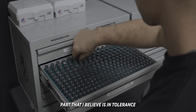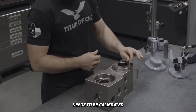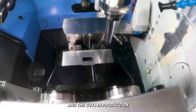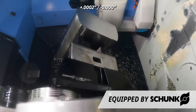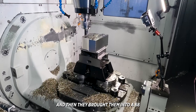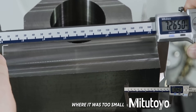Say I have a part that I believe is in tolerance and I take it to QC to be inspected. QC needs to be temperature controlled, and every piece of measuring equipment needs to be calibrated at the same temperature it's being used to inspect at. A shop I used to work at had heat but no air conditioning, and the guys in production were trying to hold plus two ten-thousandths of an inch, minus nothing, on a one-inch bore diameter in aluminum. They made the parts in an 80-degree shop on a summer day, then brought them into a 68-degree QC room. Once they were inspected, the size of the bore had shrunk to the point where it was too small and out of tolerance.